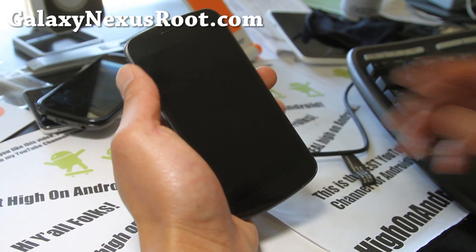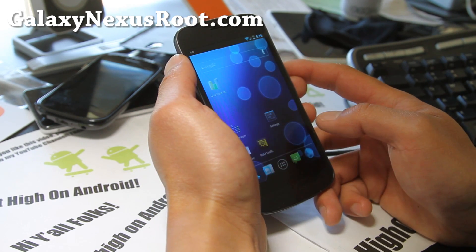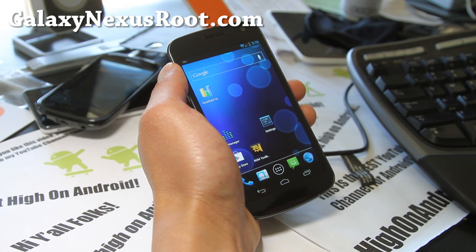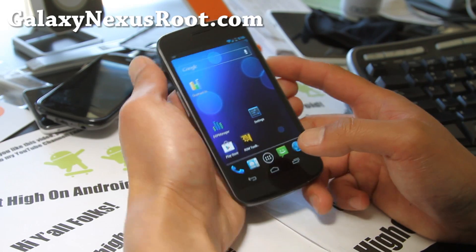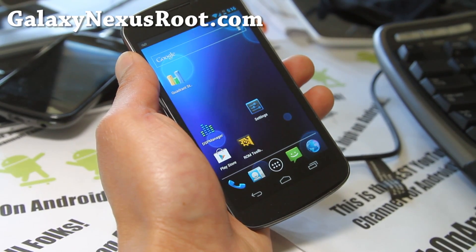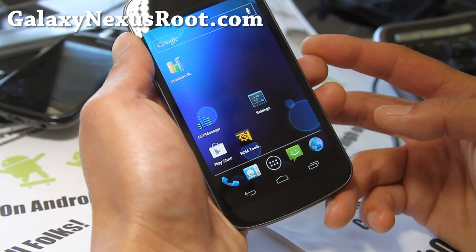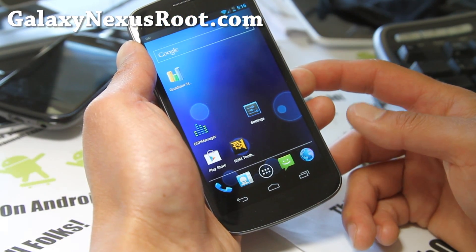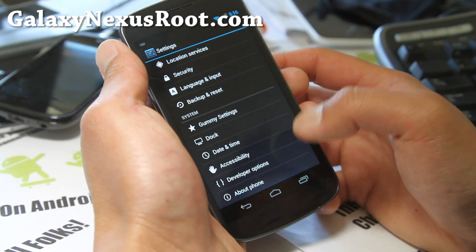Hi y'all folks, this is Max from GalaxyNexusRoot.com. We've got ROM of the Week — this is the Gummy Nex ICS ROM. I know I reviewed this maybe back in February, but it's been updated so I'm doing another review. This ROM has always been updated and it's been pretty solid. It was my favorite when the first custom ROMs came out. Anyway, let me show you around a bit.